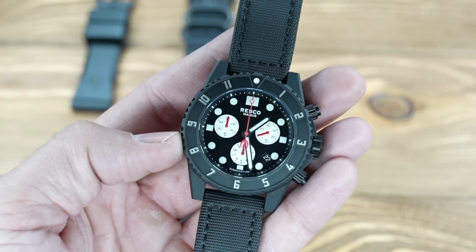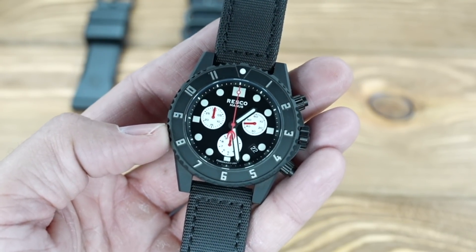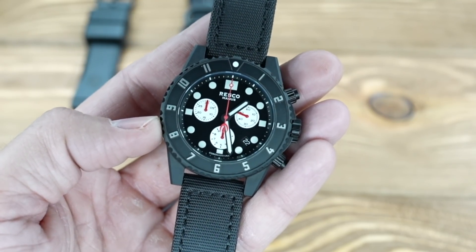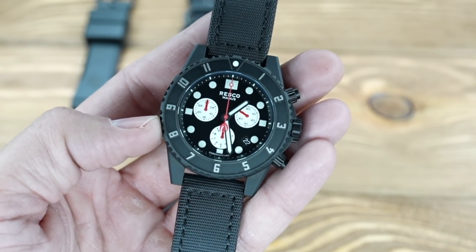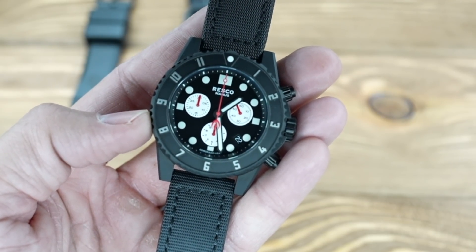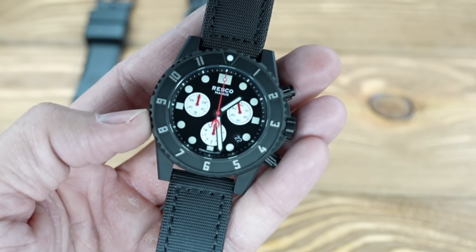We also have our Black Scout model on our website — it's an automatic, so it doesn't take a battery. Anytime you move your wrist it winds itself, with olive drab hands and things like that. Anyhow guys, hope you enjoyed this video. Leave your comments and questions below, and as always, thanks for watching Black Scout Survival.